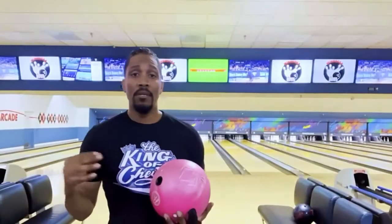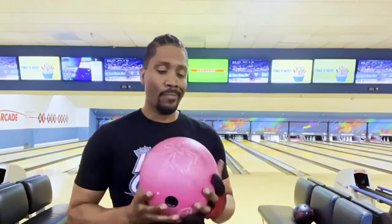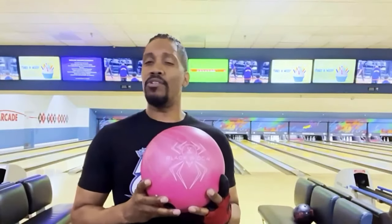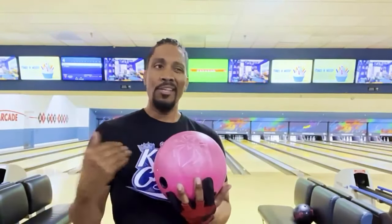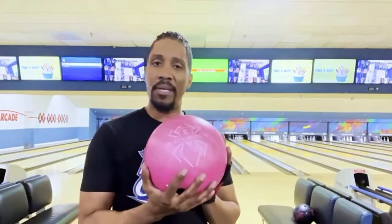So what I just did was compare the pink Black Widow urethane versus the purple Black Widow urethane. Honestly, I feel that the pink Hammer is way more consistent than the purple Black Widow Hammer, because as you can see in the shots, the purple just wasn't consistent like the pink Hammer.